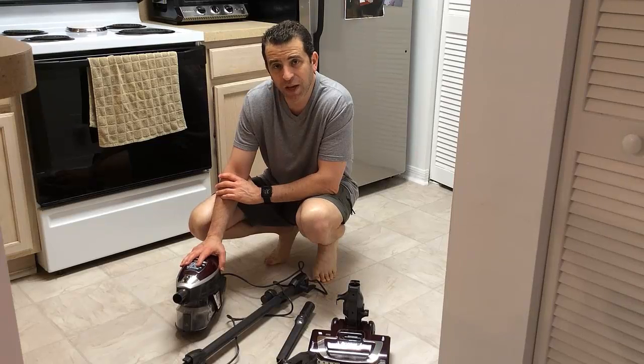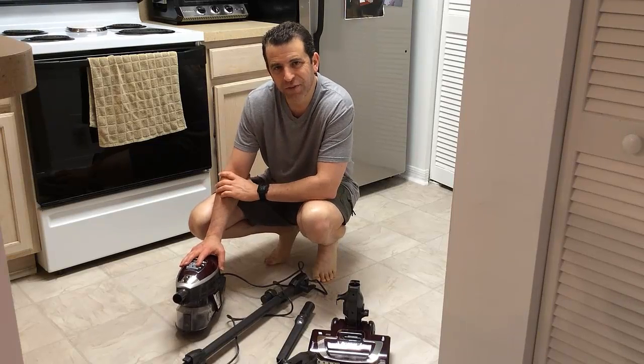That's it — thanks so much for watching. If you have any questions let me know. I hope this video helped you decide if this vacuum is right for you. Hope you have a great cleaning day — we'll see you on the next video. Take care.